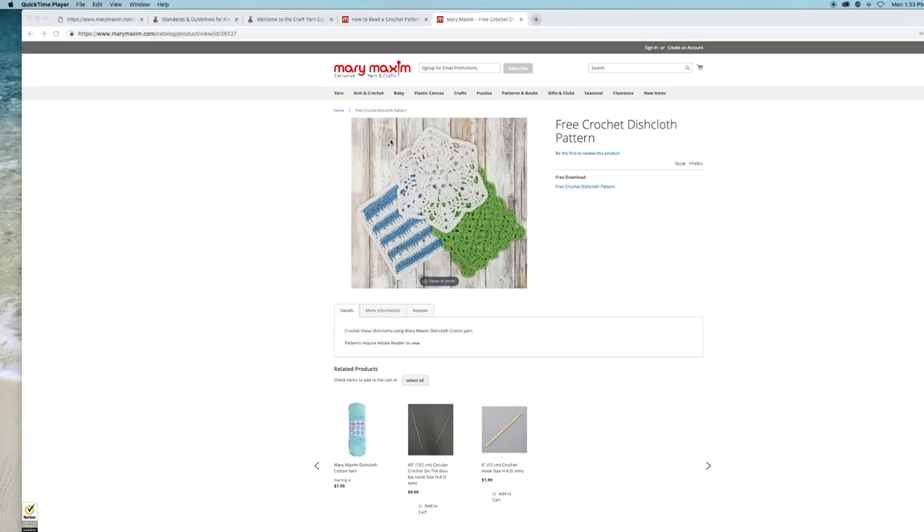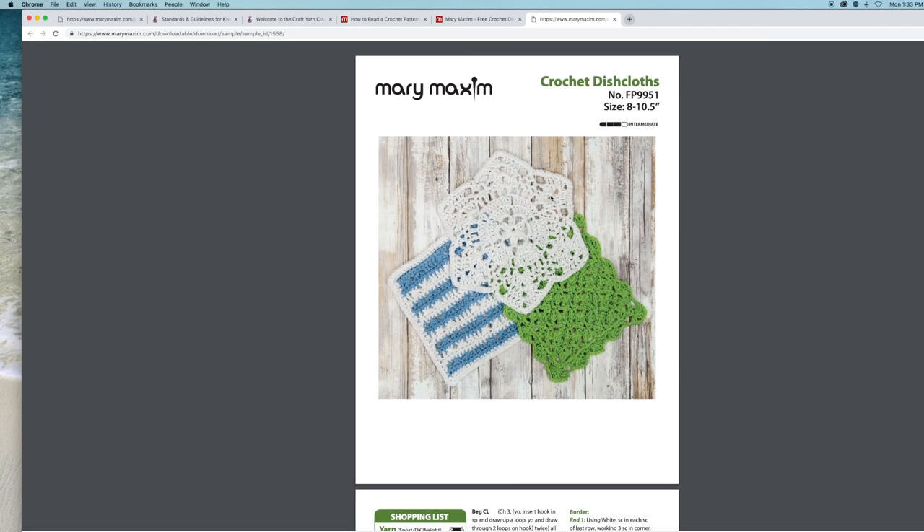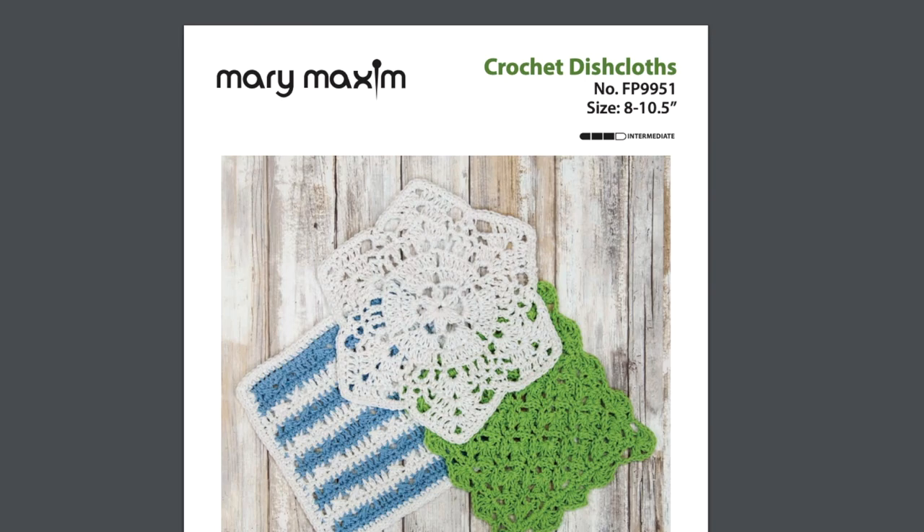Make sure to go to our website and download the free crochet dishcloth pattern. There is a crochet version and a knit version, so make sure that you select the correct one. You'll find the link to this pattern in the description of the YouTube video and in the blog post.